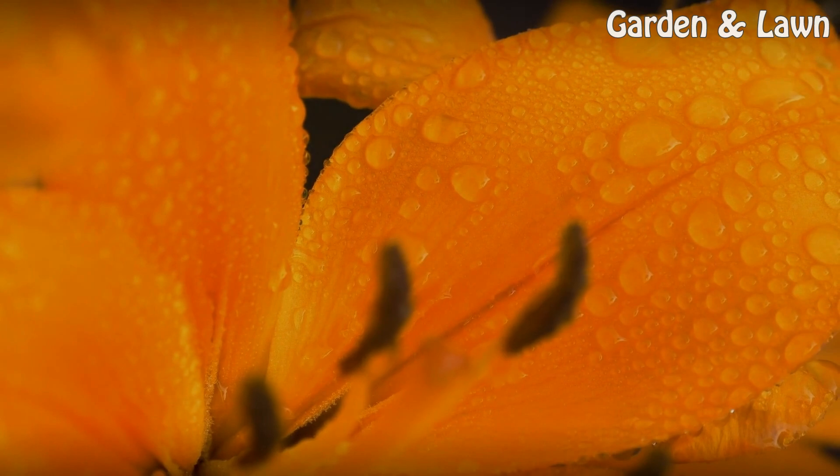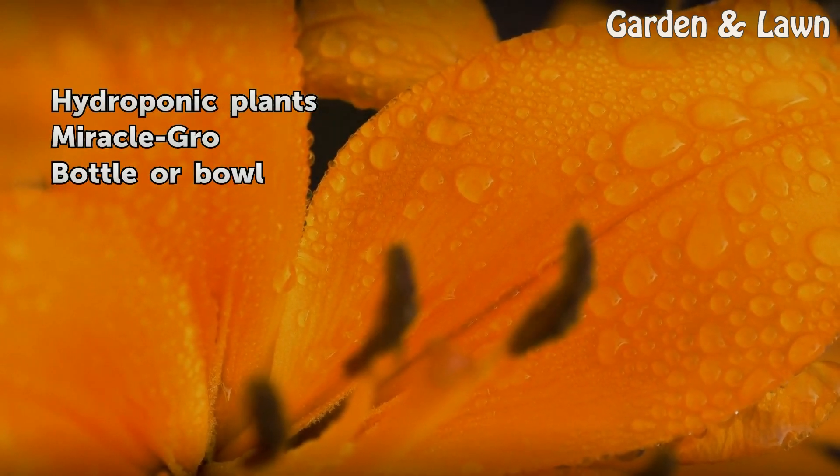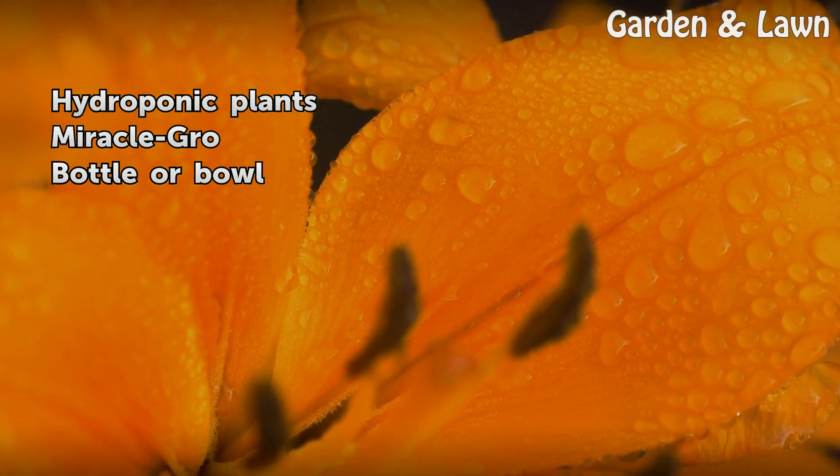Things you'll need: hydroponic plants, Miracle GRO, and a bottle or bowl.